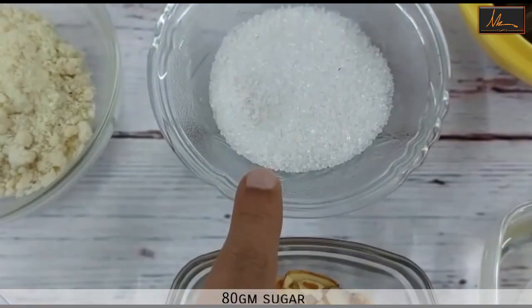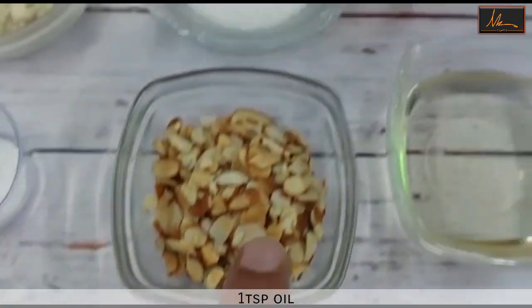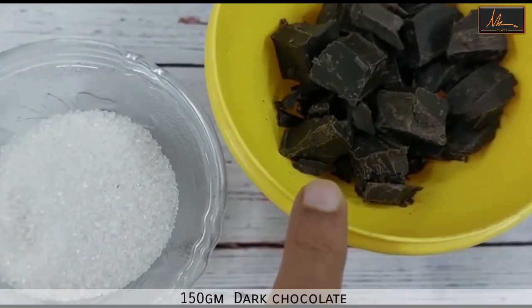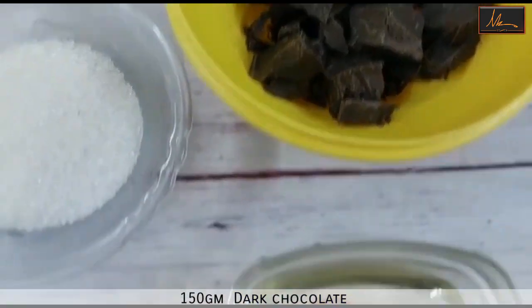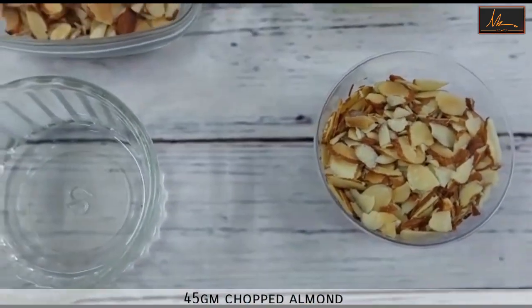For the praline we will be using sugar, almonds and a little oil. For the rocher glaze we'll be using dark chocolate, oil and roasted almonds which we will chop up.